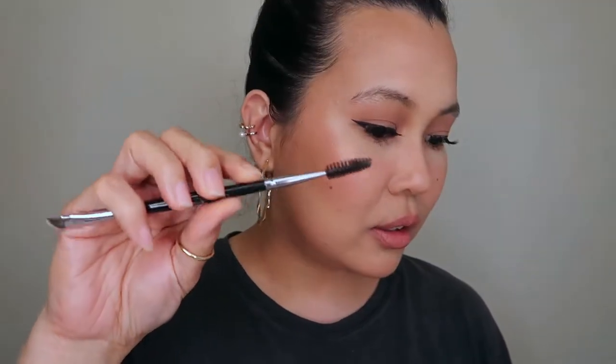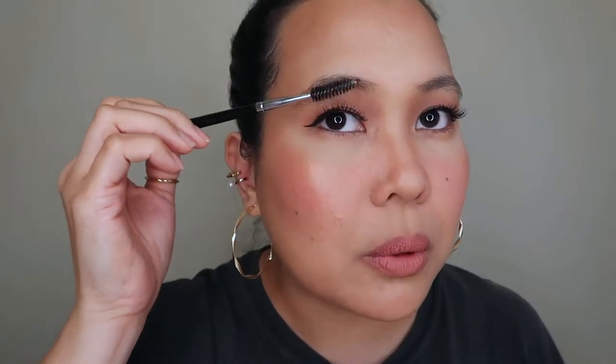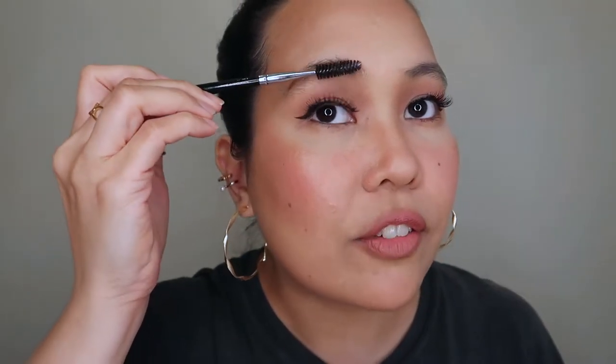So for today's brow tutorial, you're going to need your soap and a spray of water in a spray bottle, because you're going to spray it on the soap. I want to show you how my brows look — I've never touched them since six months ago.